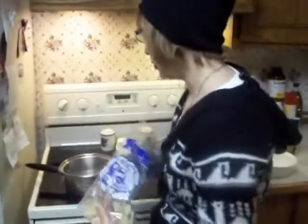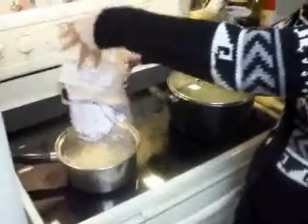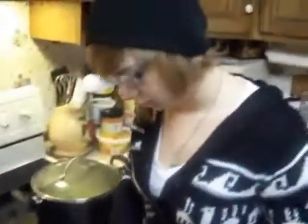After your water starts boiling, place your noodles into your pan, and then wait.